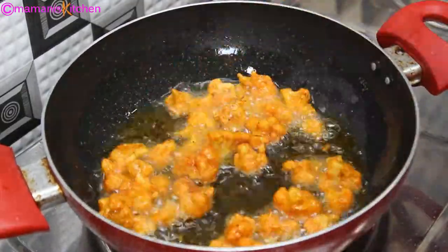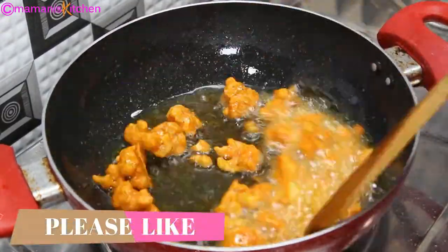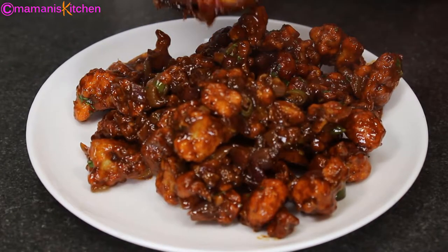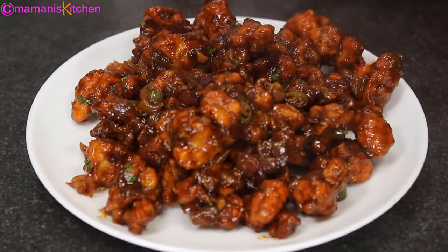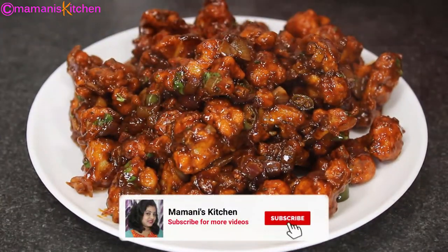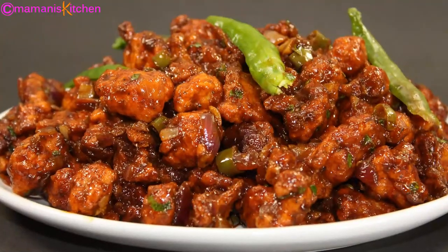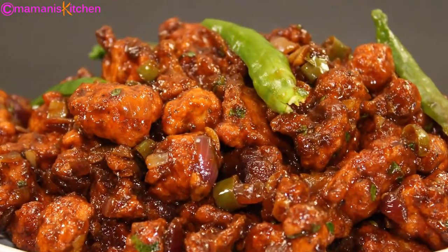Hello friends, I am Mamoni and today I will make gobi manchurian. This manchurian is so tasty that you are sure to make it after you eat it. You will not know if it is gobi or chicken, so let's see how gobi manchurian is made.